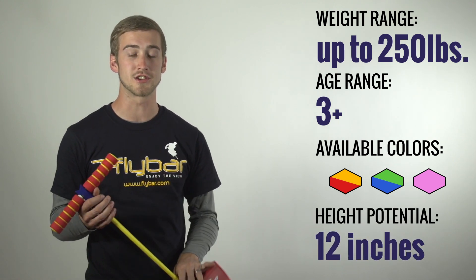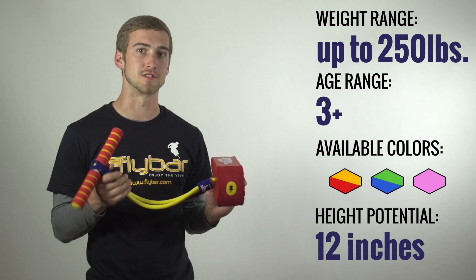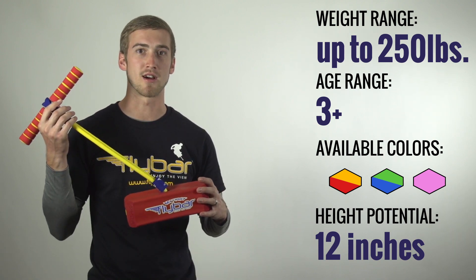Don't forget about some of those key features: super stretchy center, it squeaks when you bounce, and it's all foam construction for super safe play. So if you're looking for a great way to get young kids involved in pogo sticking, My First Flybar.